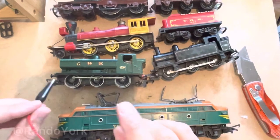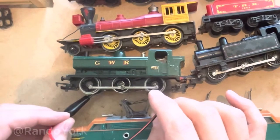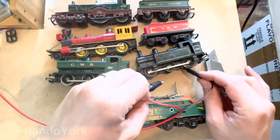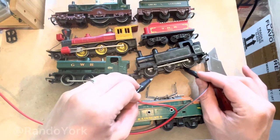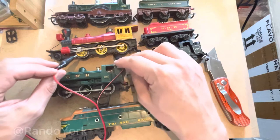Let's move on to the next one, which is a R51 Great Western Railway pannier tank, and it seems to be working fine. The next one is a R52, also a pannier tank, and seems to be working just fine as well.